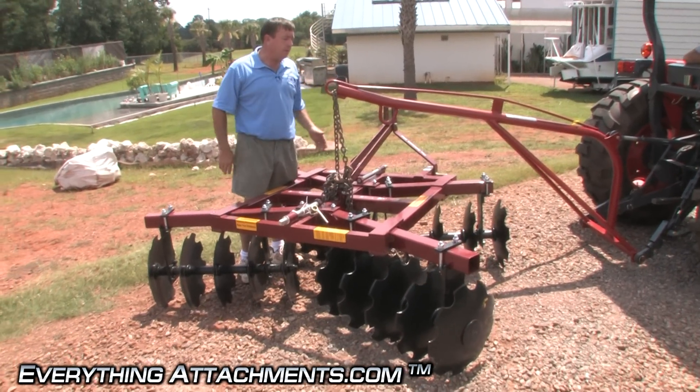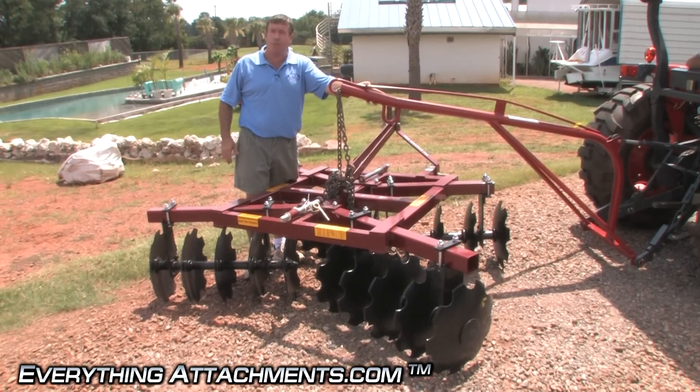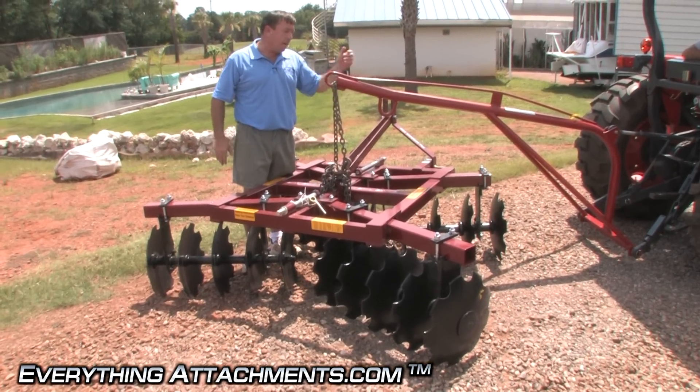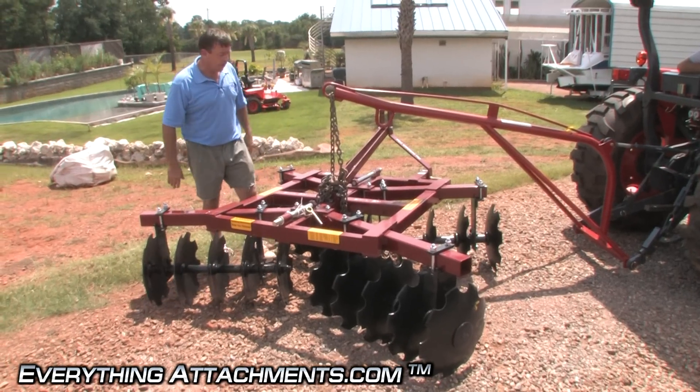If you're just going to be picking things up, I'd probably use the lighter weight one. If you know you're going to be doing a lot of driving with what you're picking up and the weight's going to be swinging, then you may want to consider the heavy duty unit even more.